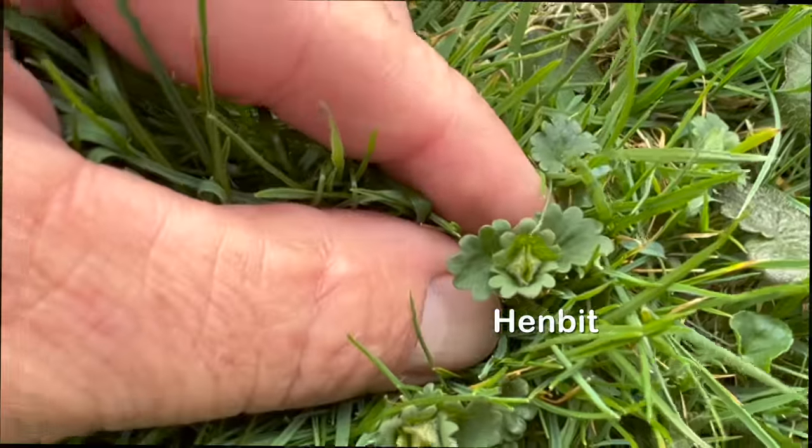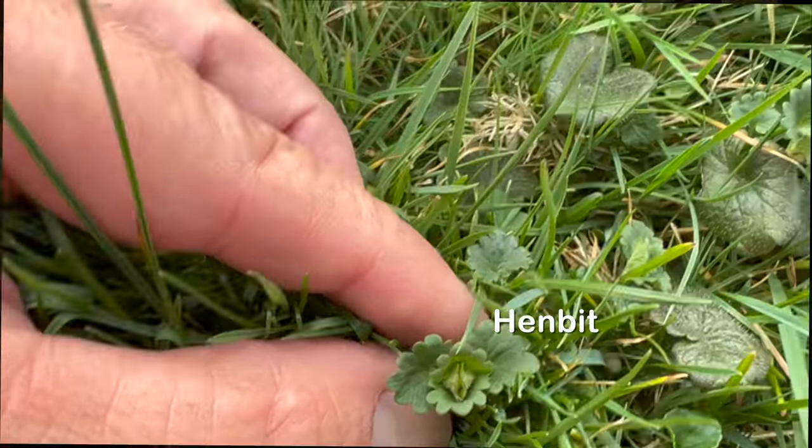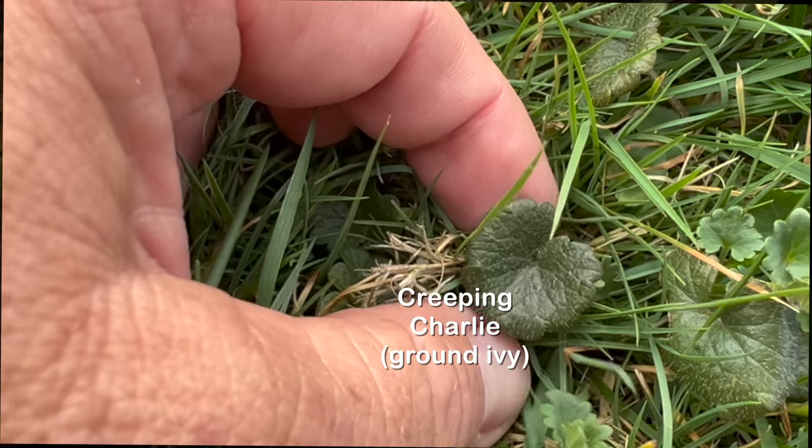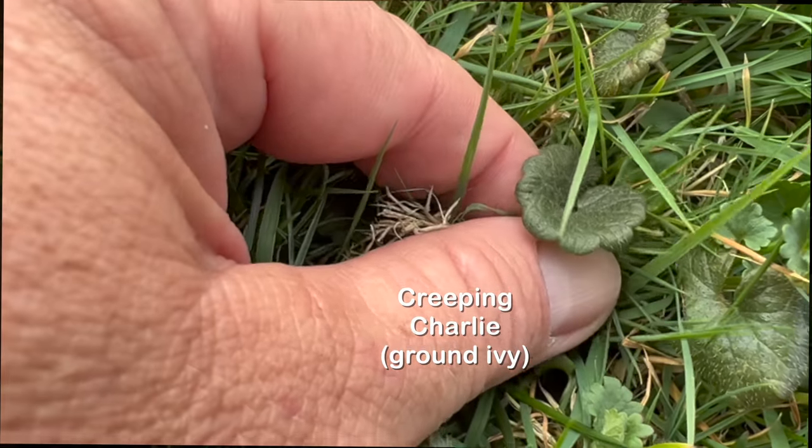Both henbit and creeping charlie have a scalloped edge and both can get purple flowers. The difference is that creeping charlie is pretty much there year round - it's a perennial weed - and henbit is not. Henbit is a winter annual.